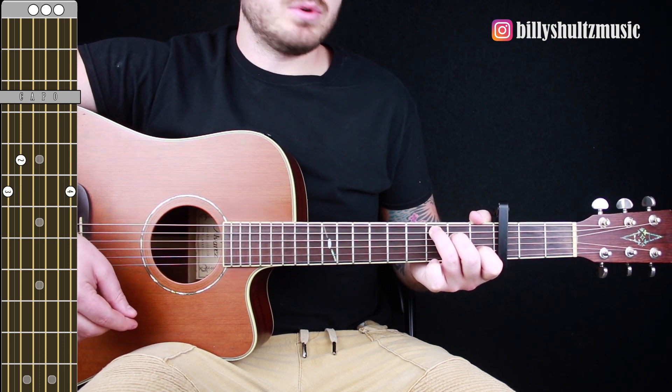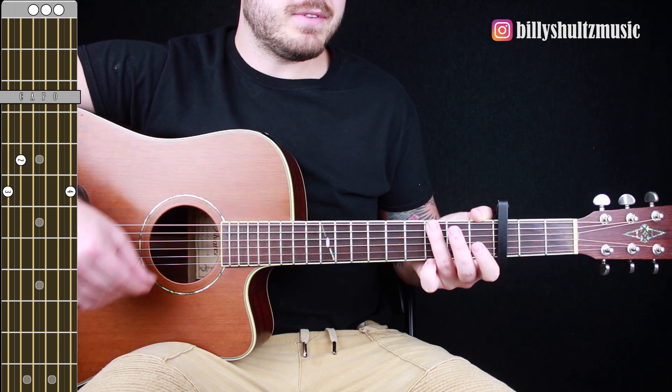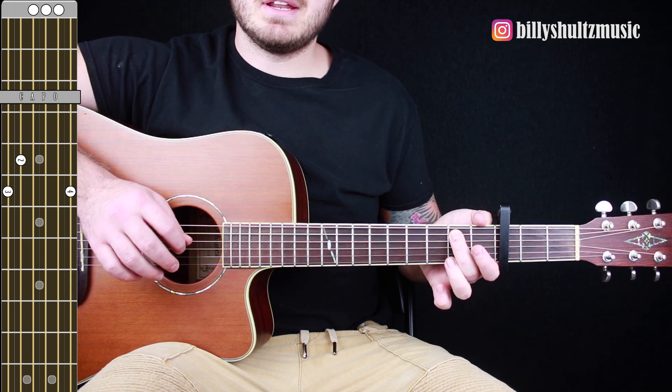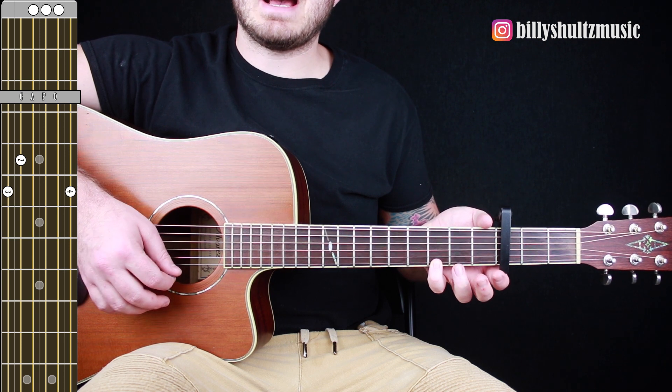Then you're going to go to a G major chord. Move your ring and middle finger down one string each, so your ring finger is on the third fret of the low E, your middle finger is on the second fret of the A string, and your pinky goes to the third fret of the high E string.